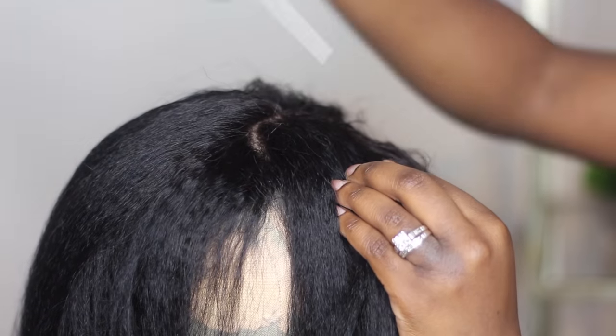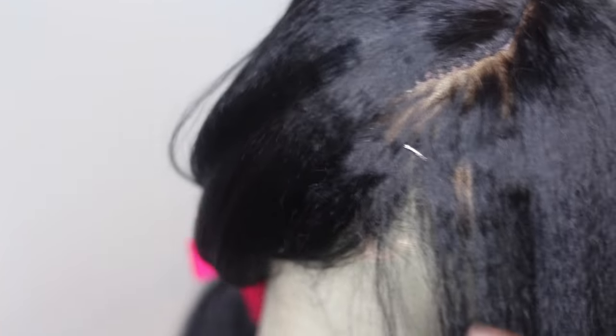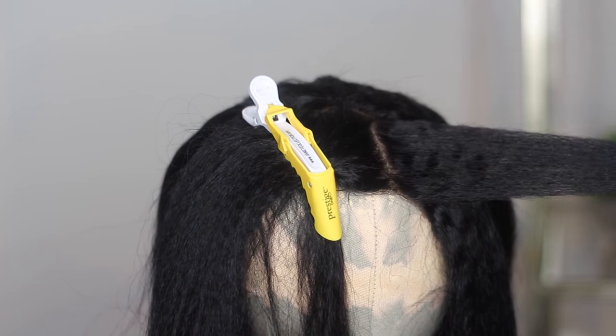This does go from ear to ear parting, and this is how much parting space or how far it goes back and to the side — so you can see there how much parting space you are dealing with on either side. And like I said, the bleaching process of the knots went perfectly.